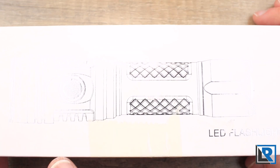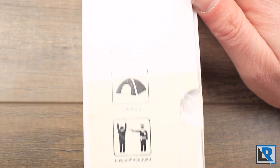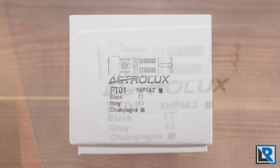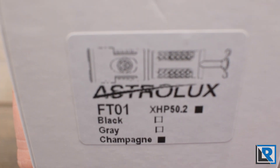Here is the packaging the light comes in. It's just a white box with a picture of the light on the front. On the side you've got applications listed. It's a pretty basic box, and unfortunately mine is covered in a lot of Chinese yellow tape. On the end it tells you what model. This does use the Cree XHP 50.2 LED, and mine is in what they're calling the champagne color.